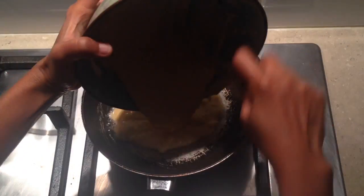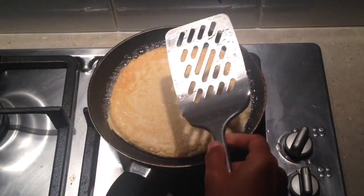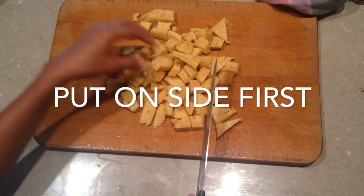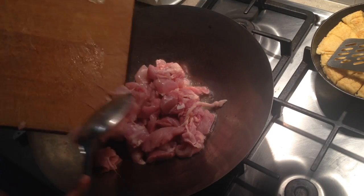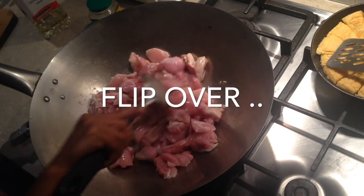We're going to fry that up, cut up into small pieces, and fry off the chicken, a bit more salt and pepper.